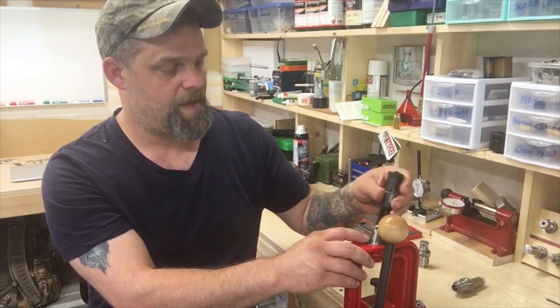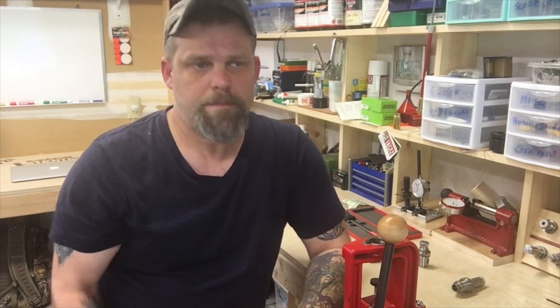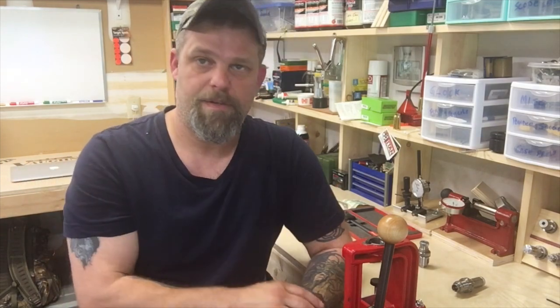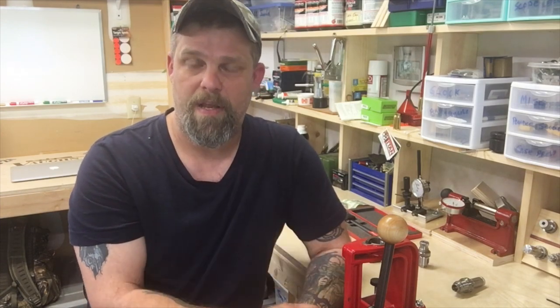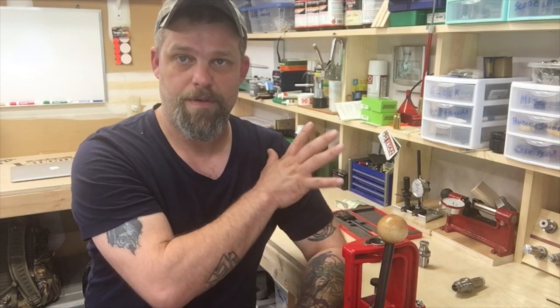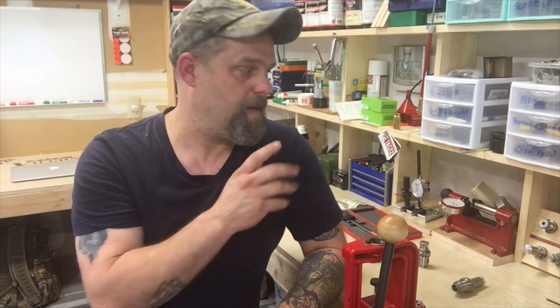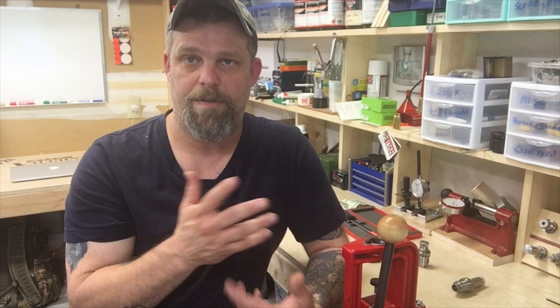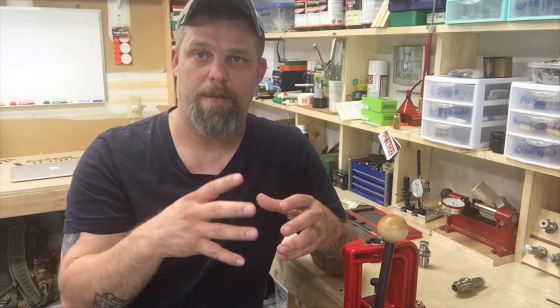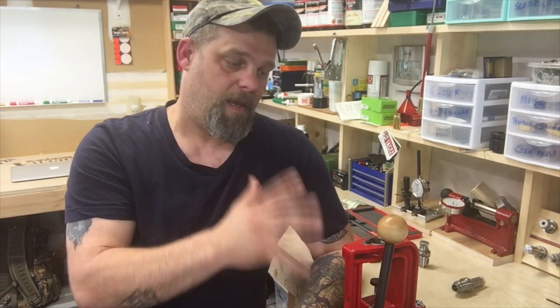I don't know what you guys have read or if you're looking into this Ackley stuff, but it works very, very well. Just today I shot a quarter-inch group at 200 yards with the Ackley using those dies. I run everything through a concentricity tool or the case master, use the RCBS 505 scale, and I'm very meticulous — cutting the necks down, turning the necks, weighing my cases and bullets. All my bullets are out of the same lot, my powder's out of the same lot — an eight-pound can. I try to do as much as I can to take out any errors.